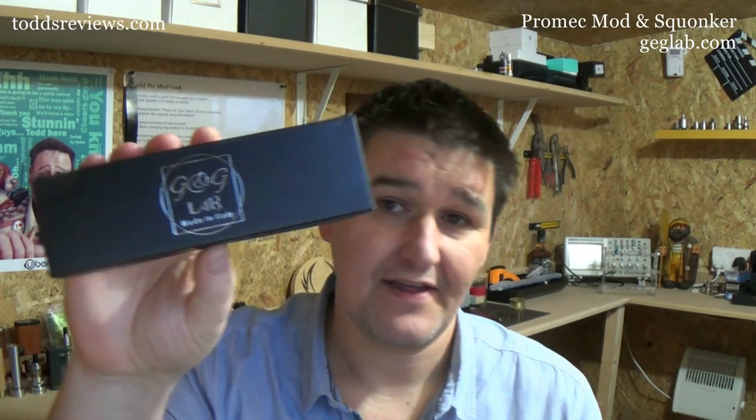Squonking has been around for a long, long time, as far as e-cig history goes. And it's certainly last year it seemed to gain in popularity again. Now, they normally come in that kind of shape. And this one that I'm going to show you is by an Italian company, G&G Lab, and this is the ProMec. This is a tube mod — totally different to what you normally see. I love things that are different, and this is different. There are a few things I'm not impressed with, but I'll cover them in the review.